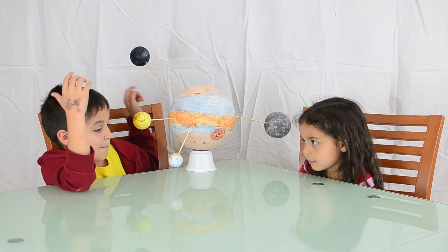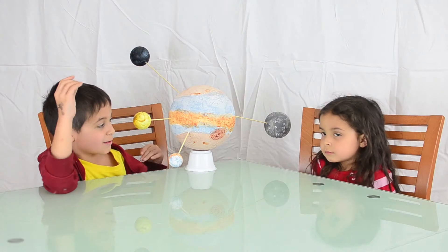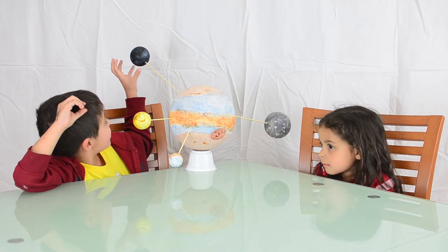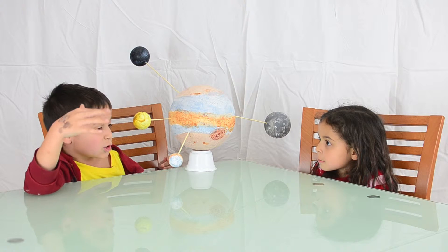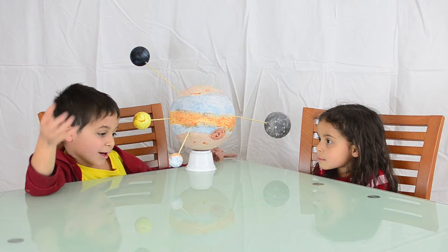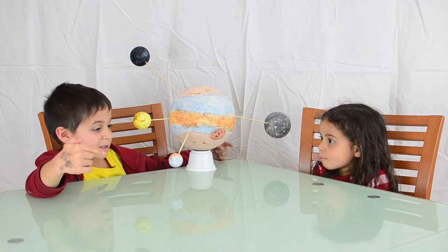Callisto has many, many craters. I think it's because it has many craters, so the craters are really dark, and it makes it look black because it's so dark. And Ganymede has craters too, but not as many as Callisto, so it looks a little bit dark like Callisto.